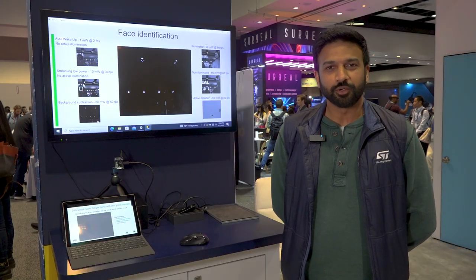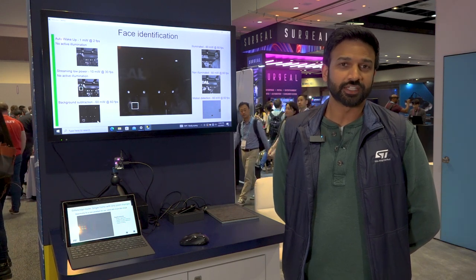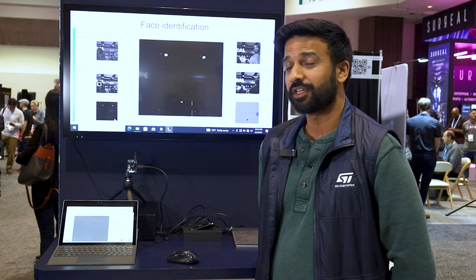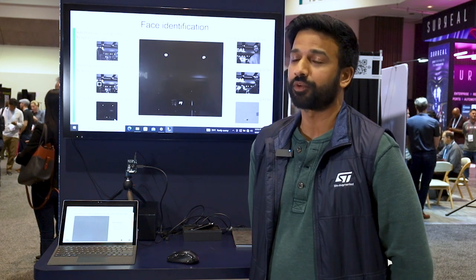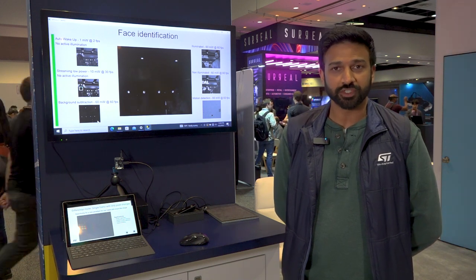Our image difference mode helps with motion detection, hand tracking, as well as hand gestures. We send out a single frame with only the differences in the pixels from the previous frame, again helping with computing from the host side.